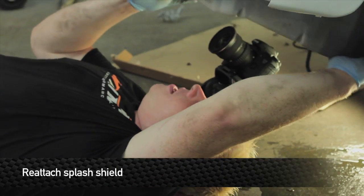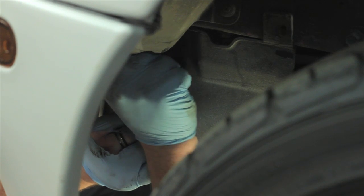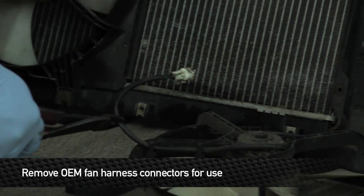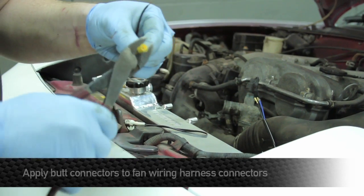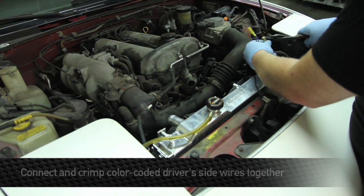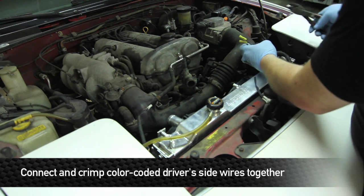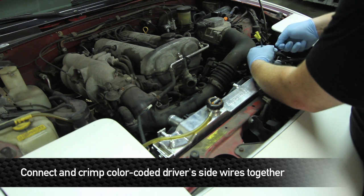Go ahead and put the splash shield back on, then move up to the top. When using the Mishimoto fan kit, you want to reuse the connectors from the OE fans so that you can easily disconnect them with the factory plugs later. We're installing butt connectors to attach the harness to the Mishimoto fan wiring. The factory connector comes with a black and a blue wire — the blue connects to blue and black to black.